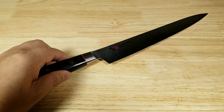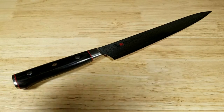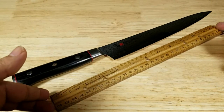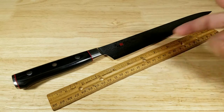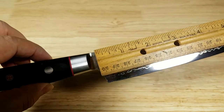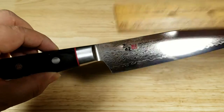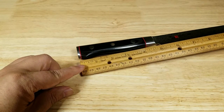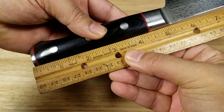Moving on to the knife itself. You have an overall length of about 15 inches. The blade length by itself is around nine and a half inches. Just to give you a size reference, here is a 12-inch ruler — so about 15 inches overall. The height of the blade is a little bit higher than the ruler itself. The handle comes in at maybe about five inches, right up to the bolster.